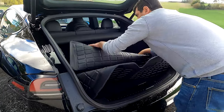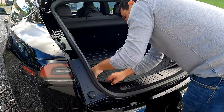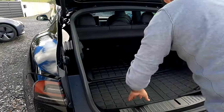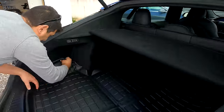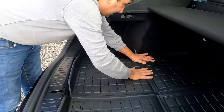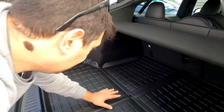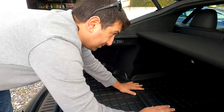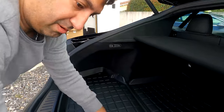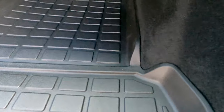Il va peut-être falloir que je m'y reprenne. Il faut le mettre bien en forme. Je pense que tu peux venir plutôt de ce côté. Il faut bien l'enfoncer et le mettre devant. Il a l'air d'y être. Il va falloir qu'il prenne la forme — il était plié dans un carton pendant tout le transport. Mais voilà, regarde, ça rentre nickel. Quand tu auras des valises, il va se former. La découpe s'adapte nickel. Ça te laisse la tirette pour accéder au sous-coffre. Évidemment, ça se tourne un petit peu ici, mais c'est normal.